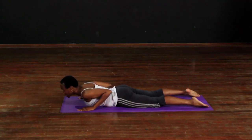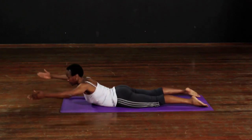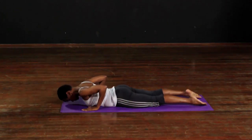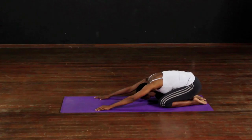Same with the legs. Lift everything and hold it. Bring it together, roll it back and up.